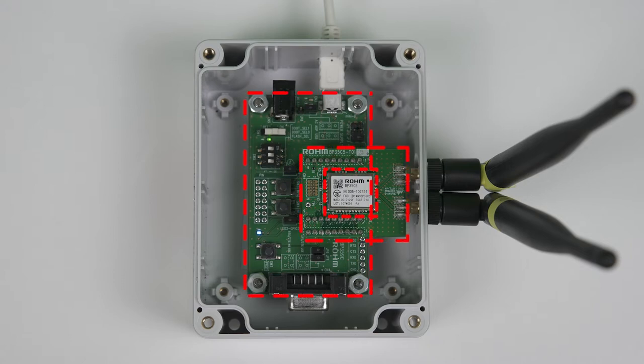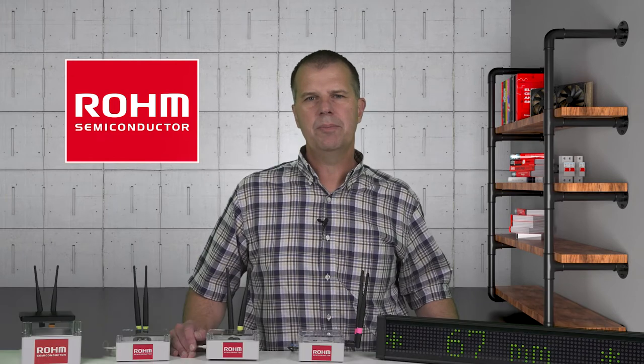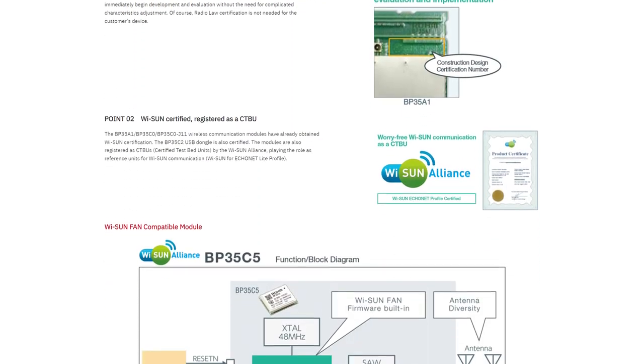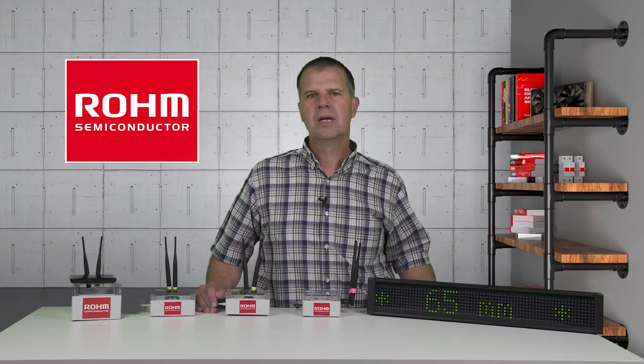Roam Semiconductor makes it easy to begin your WISUN development with these two BP35C5 evaluation kit components: the adapter board and the motherboard. With just these two boards, a PC, and antennas, you are ready to build your own WISUN FAN system. Roam has design resources available on their website to help you get started.